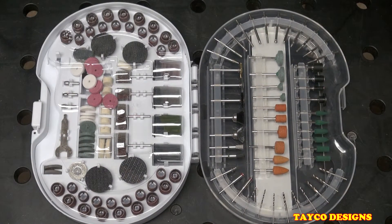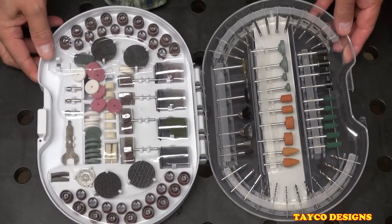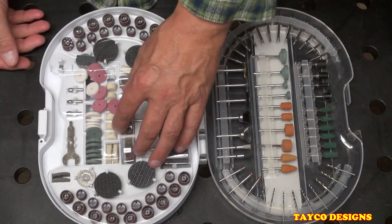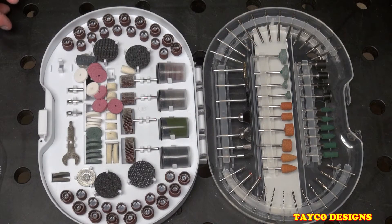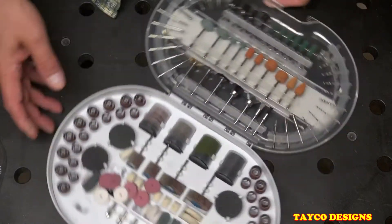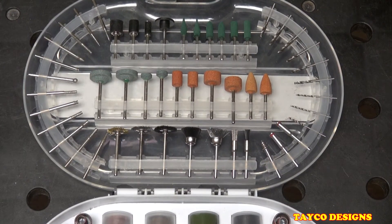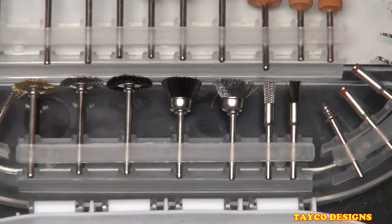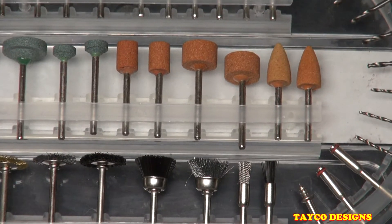276 pieces. Let me zoom the camera out just a little bit so I get everything in one shot. Take off this little jacket here. The bits are stored, as you can see, on the lid and on the tray itself, and it has a little plastic piece holding everything into place. Let's start with the lid side.